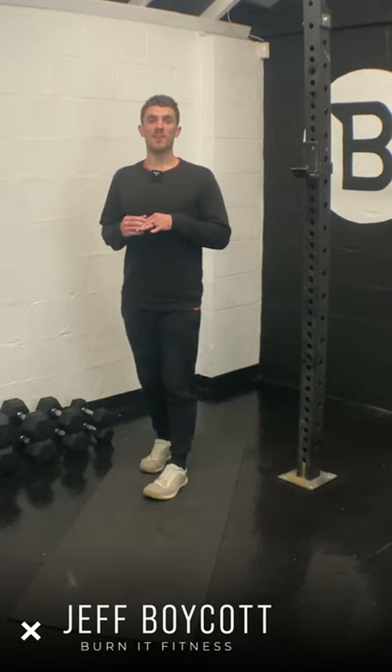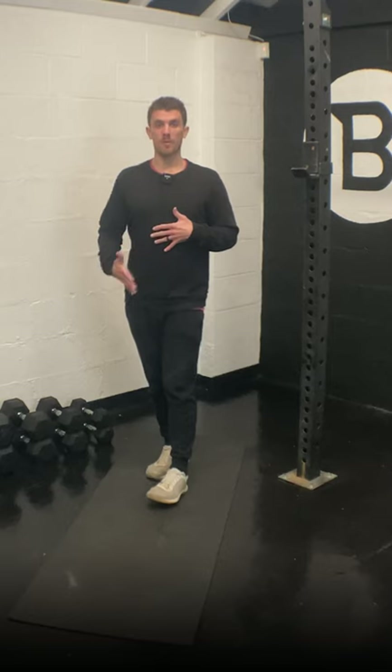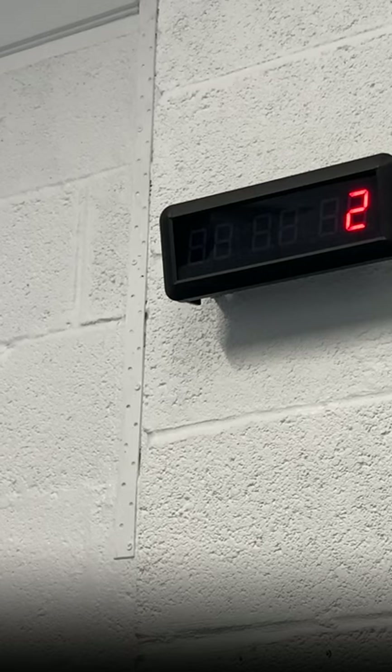Hey team, Coach Jeff back with yet another short mobility session. Today is only going to last 10 minutes, it's going to be upper body focus — standing and floor work. Let's get going, here we go.